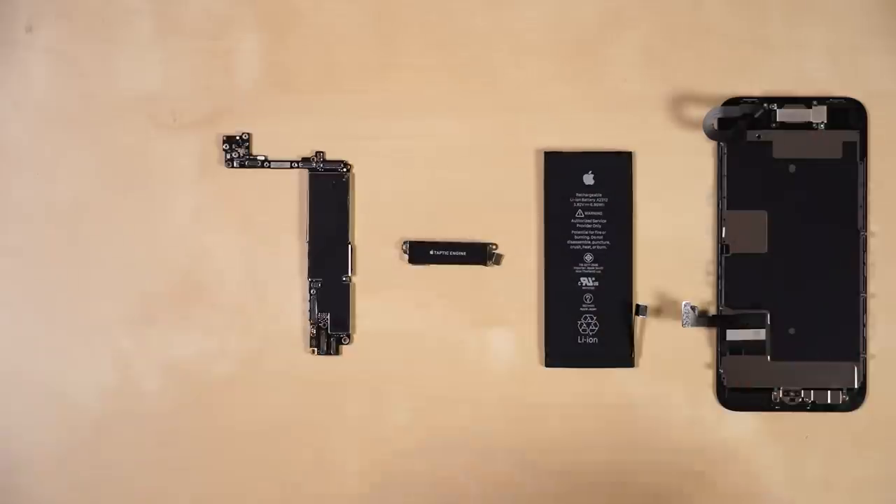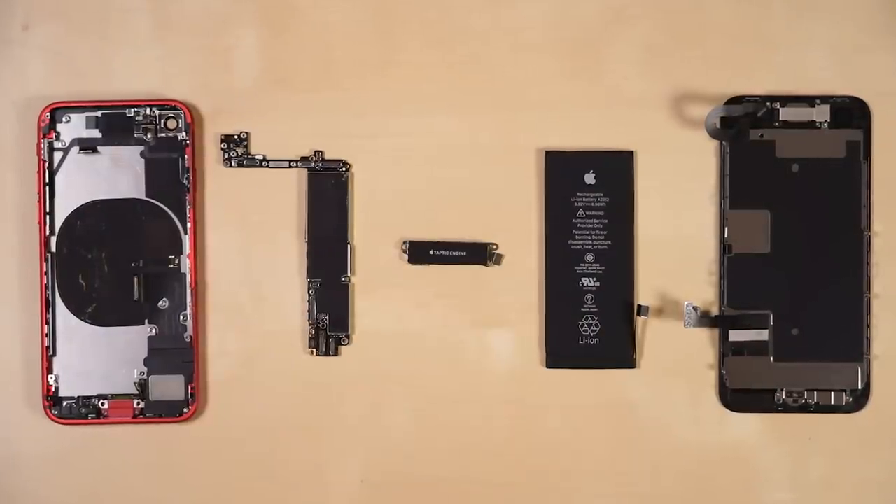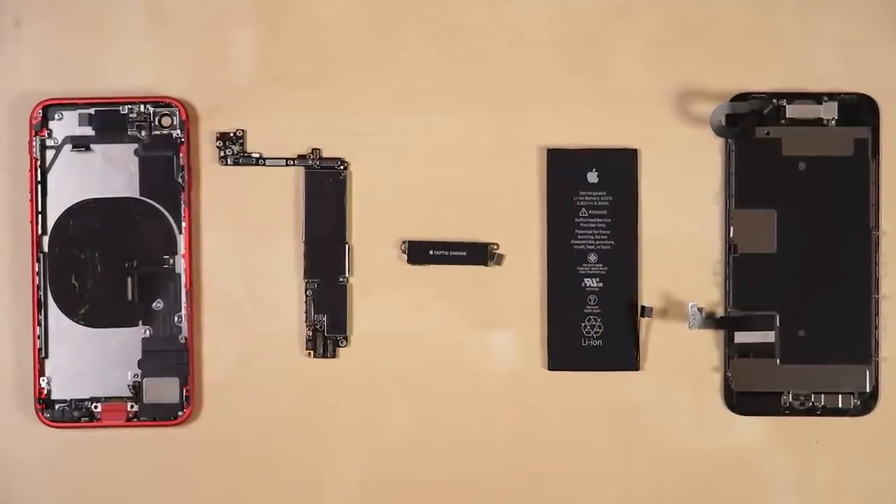And, as always, give this video a thumbs up if you liked it, and let us know if there's anything else you'd like us to investigate for the full teardown.